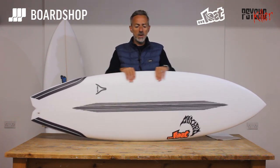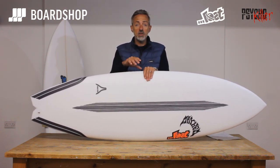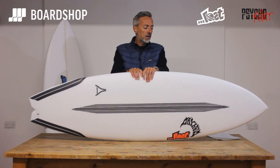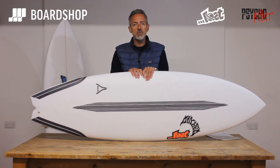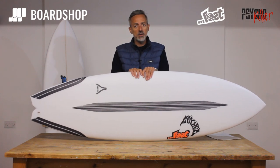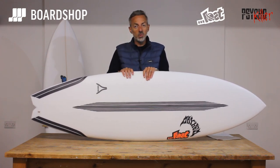First up, who's going to surf it? Pretty much anyone — get the size and the volume right and anyone from a real average guy up to a real top-end performer can surf it, and it'll go in anything from thigh to solid serious barreling overhead waves. There's lots of videos online you can check out to see people surfing it in all different conditions.